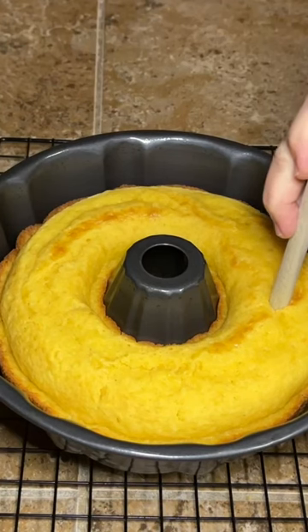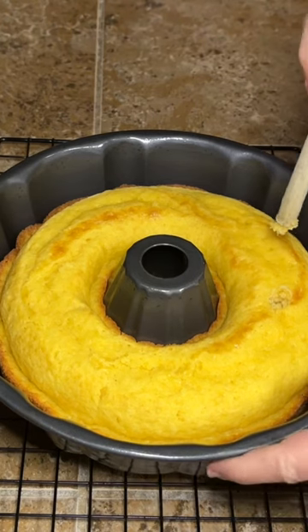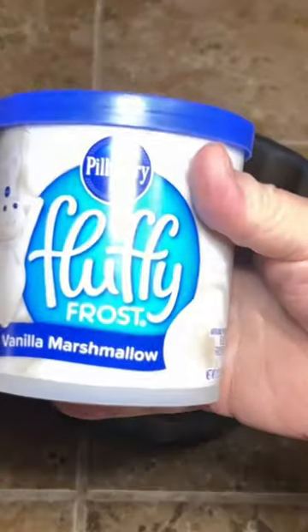Let that cool completely. Once it's completely cooled, take the end of a wooden spoon or something similar. Go around about every inch or so and poke holes, but don't go all the way through to the bottom.